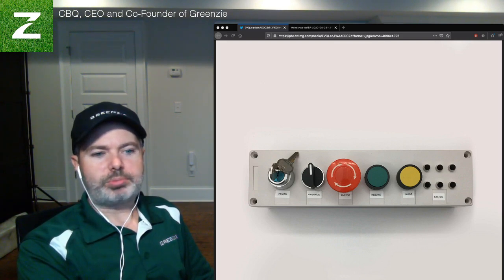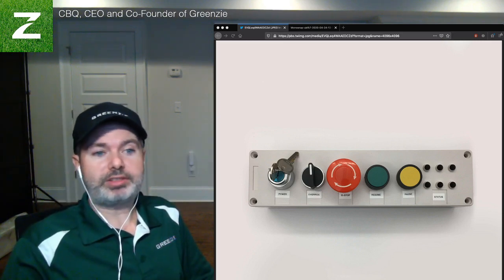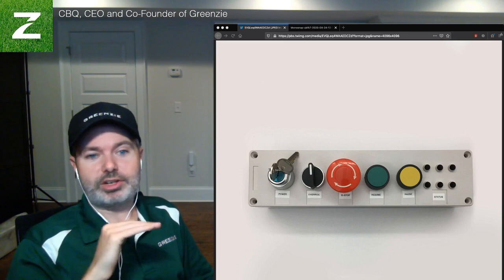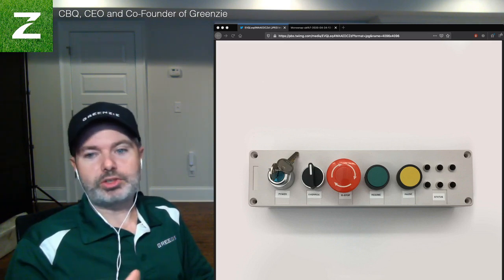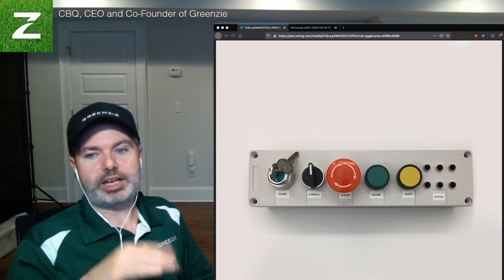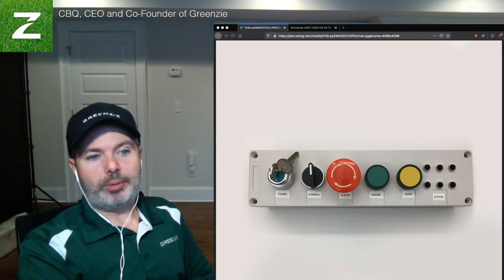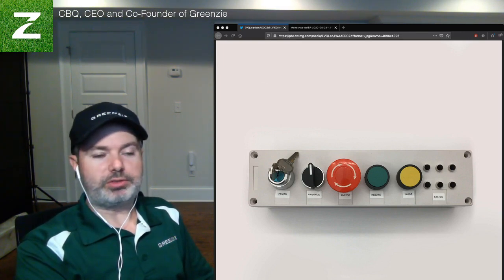E-stop — this is pretty standard on industrial automated machines. This is a latching E-stop button: press it and the mower stops safely. It's a lightning-fast hardware relay, not connected through software. It has to be this way for safety purposes, and we have multiple of these including a wireless one. These are redundant and required, and we'll keep doing these for sure.